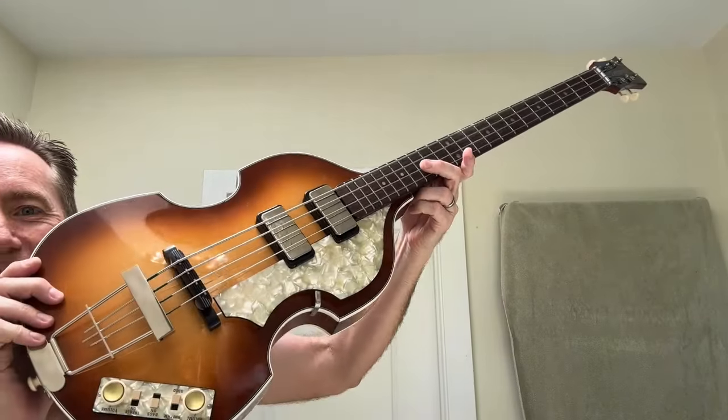I'm going to be playing some Beatles music. Check it out, folks. Do you recognize it? Oh my god, I love this thing. I'm not even a bass player. It's the Paul McCartney Beatle bass — but which one is it?